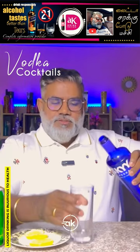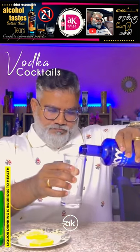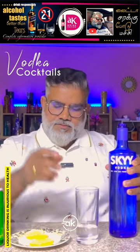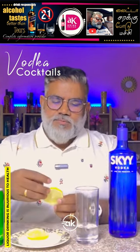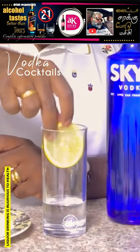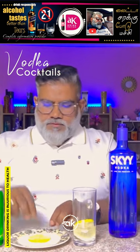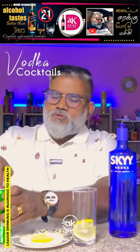Let's take 60ml of it. Let's add a lemon for flavor. Let's add a little Sprite.